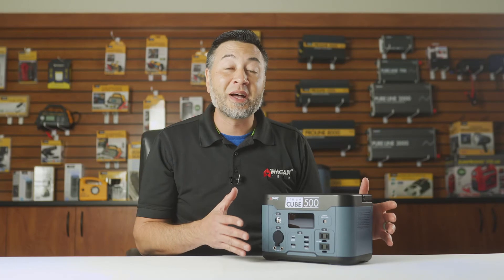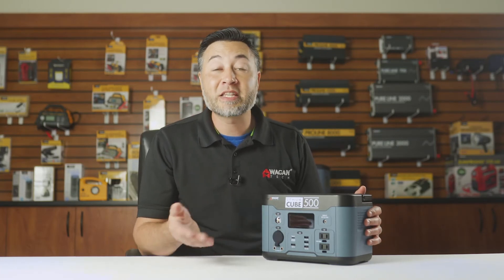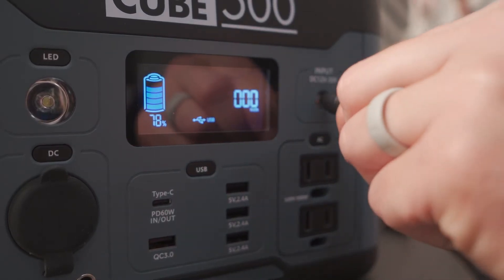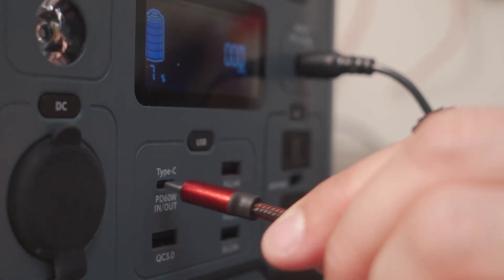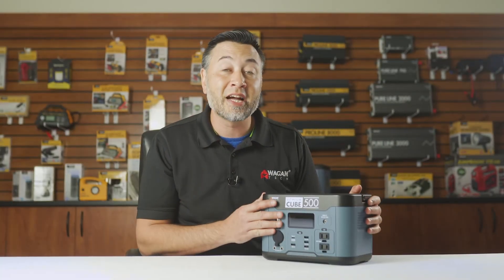Another great feature about this device is that you can charge it through two different ways at the same time. So if you have AC power available, take the AC charger and plug it in here. If you want to charge even faster, at the same time take a USB-C charger and plug it into the USB-C power port, and it will recharge in even less time.